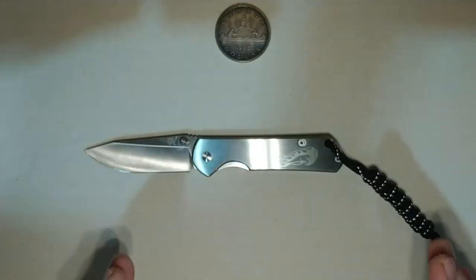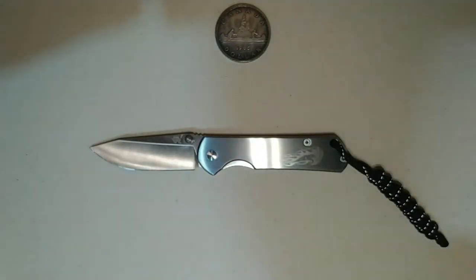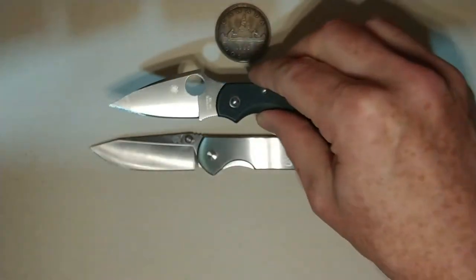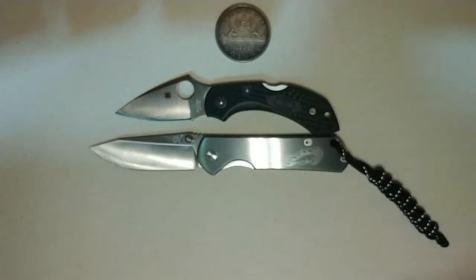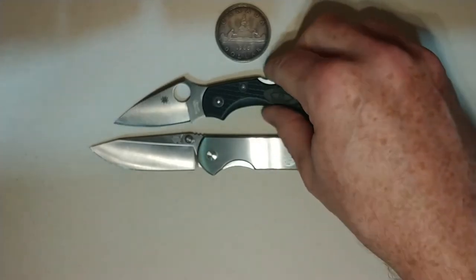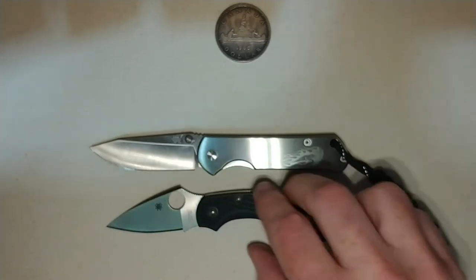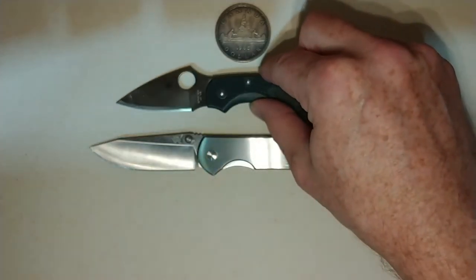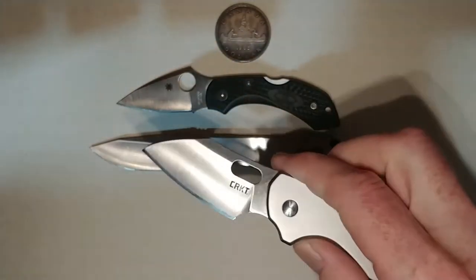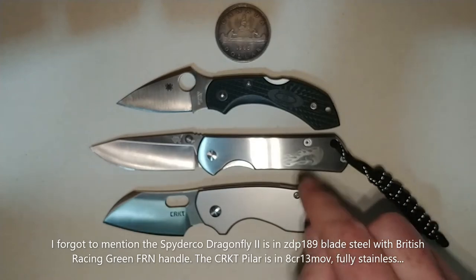Let's do some quick size comparisons for anyone who's not familiar with this knife and its size. The first thing I'm going to compare it against is my Spyderco Dragonfly 2. And in no particular order, the CRKT Pilar — handle-wise it's about the same size, blade obviously different.